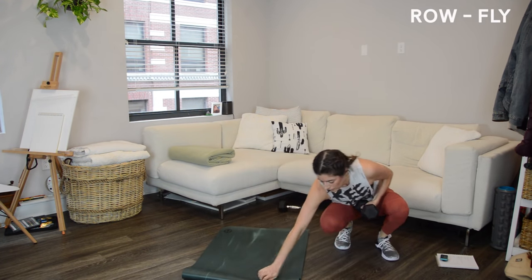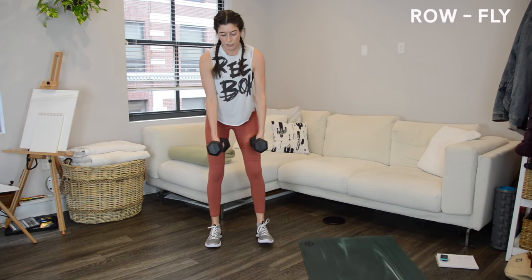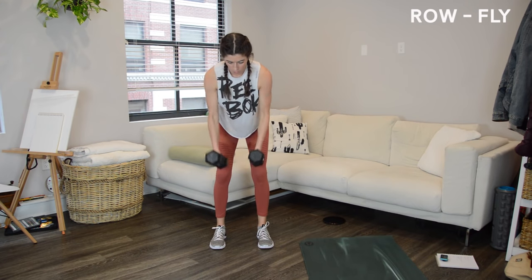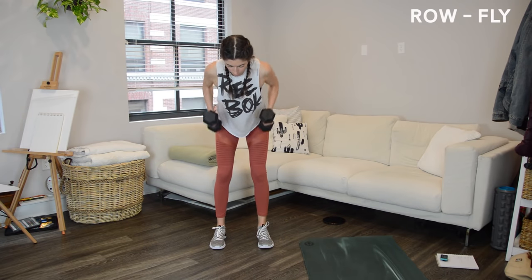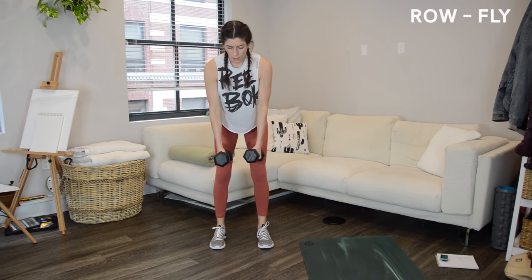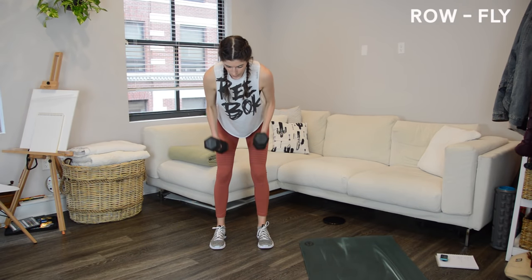We want both weights here for the row to reverse fly. Standing in a hinged-forward position — feet about hips-width apart, soft bend to the knees, hips back, hinge forward, core in tight. Knit the ribs together and pull the belly button in tight to the spine; if we forget to engage through the core, you'll feel it in a bad way in your back. As the flies get harder, you can do a couple rows in between each one — we're typically stronger with the row straight back than with the fly.